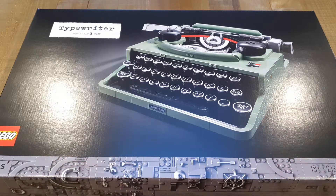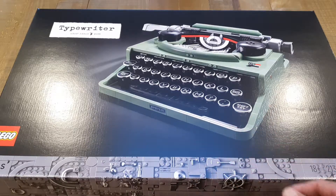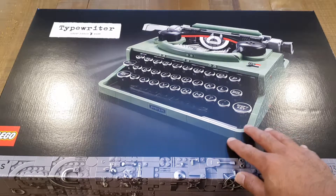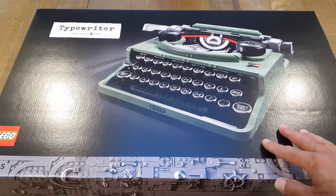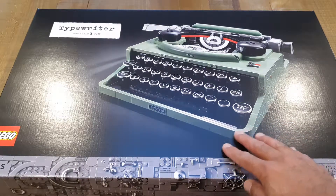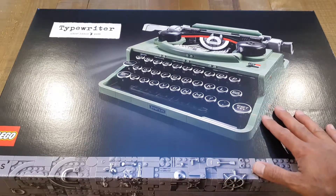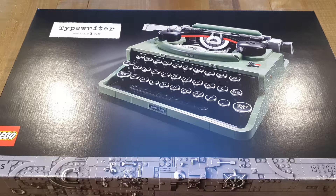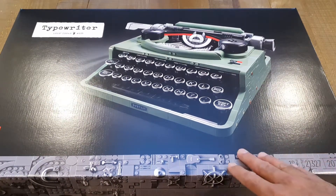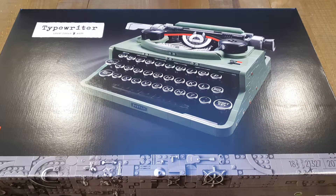We're going to have a look inside the box, see how it's all packaged up, and I'm actually going to build this. So the first video is just the unboxing, and then I'll be doing another review after it's been built to show you the finished product. I was quite keen on this — it looked really nice, it has a retro look to it, and I think it's going to look great on a nice table in the lounge.